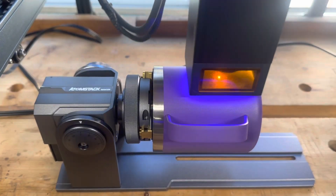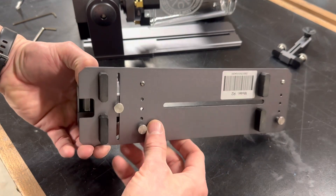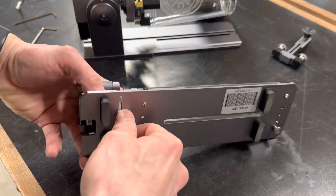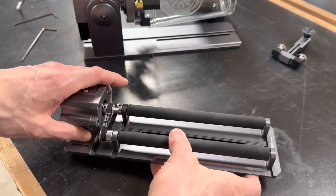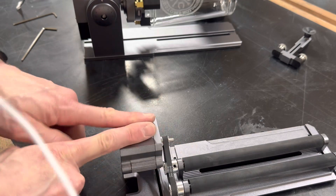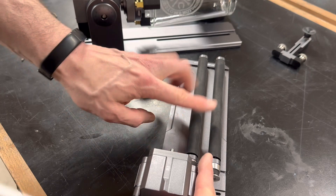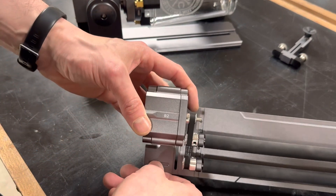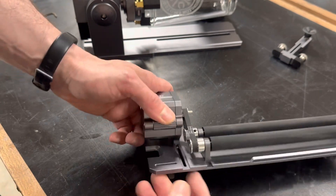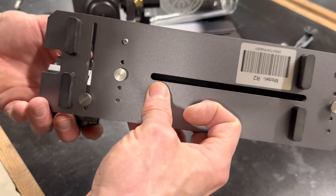I only tried it once, but doing a mug with a handle on it was very easy. As far as the roller goes, I don't have any real complaints. These could maybe be just a little easier to adjust, but everything works fine. It would be nice if Adamstack had oriented the motor to always be dead center of the rollers, just to make lining up your origin a little easier — but it works really well. No real complaints about the R2.